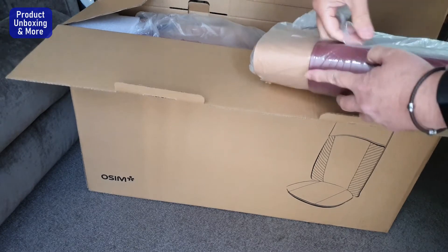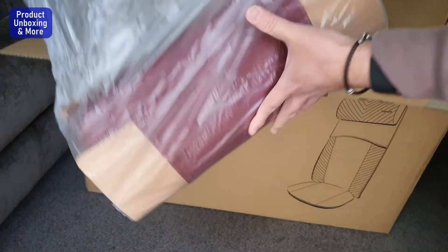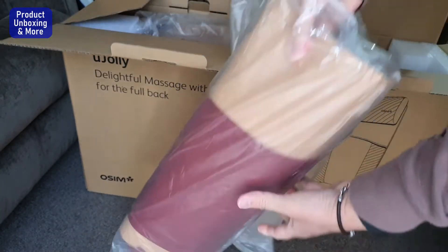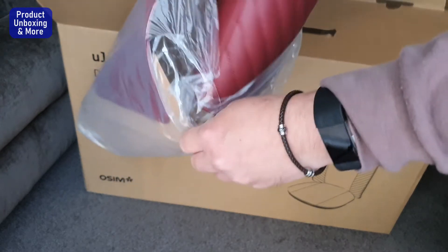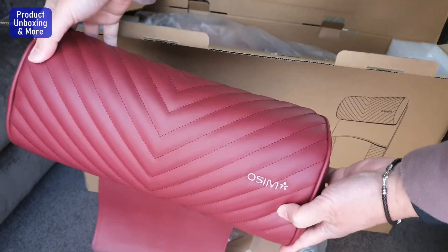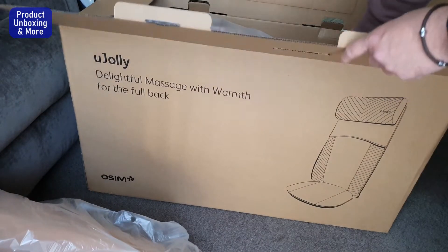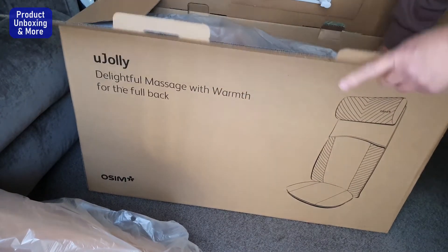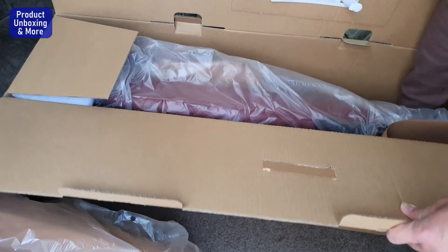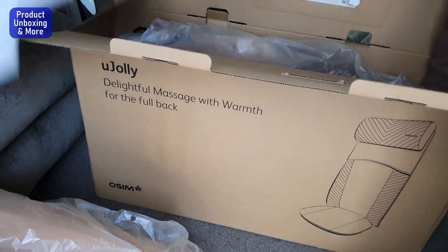So I think this one is for the headrest. Yes, this is for the headrest. And this next one — this one is also for the headrest.